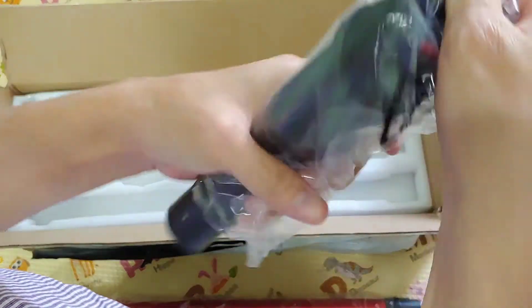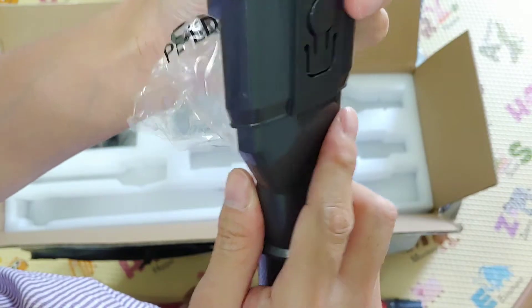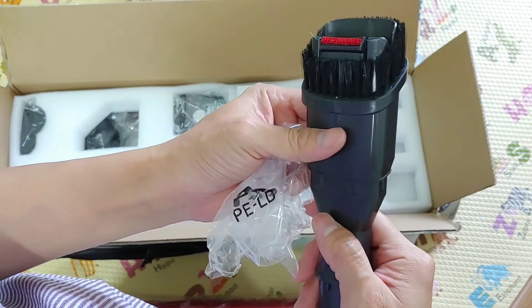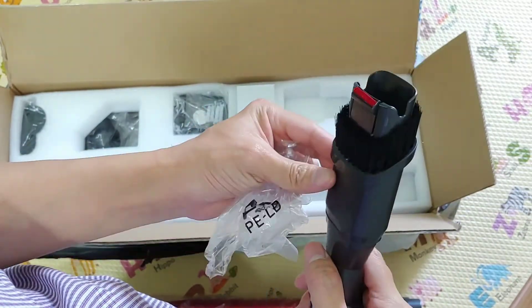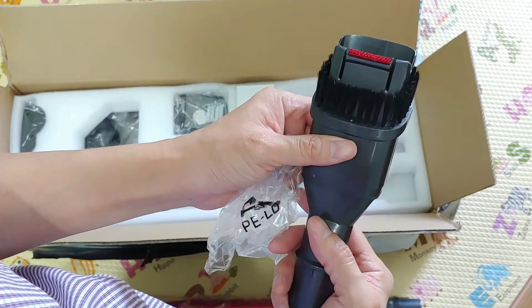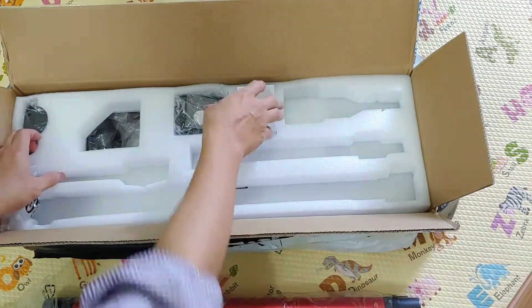This is the main section. There's a little gimmick here — you slide it out and you can switch between brush and non-brush modes. You can see the brush, and then the non-brush. A nice little feature.